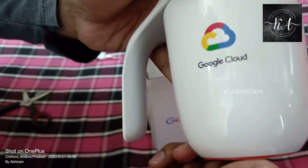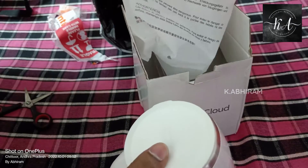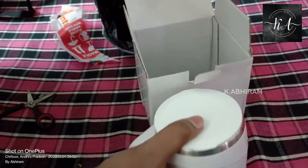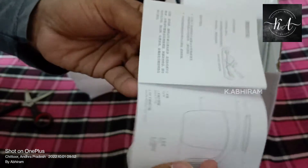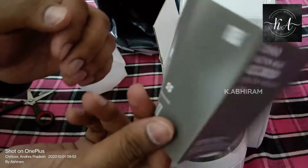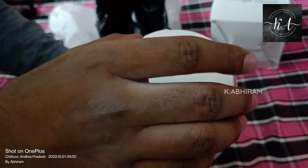I received a cup from Google! Thanks a lot Google for giving me such a wonderful gift. I hope I'll be getting more and more from Google. I also received some instruction manual from it, so let me show you by opening it.